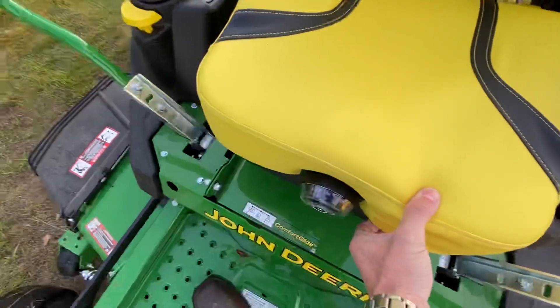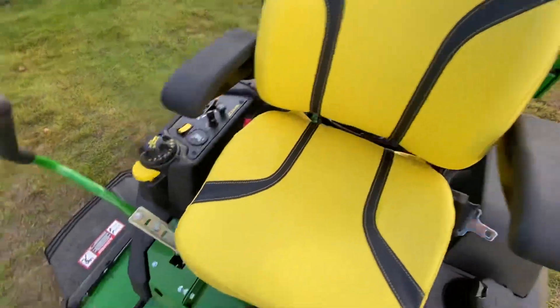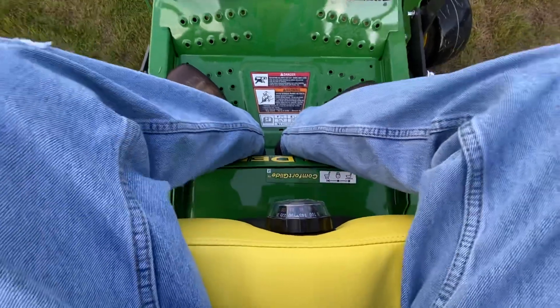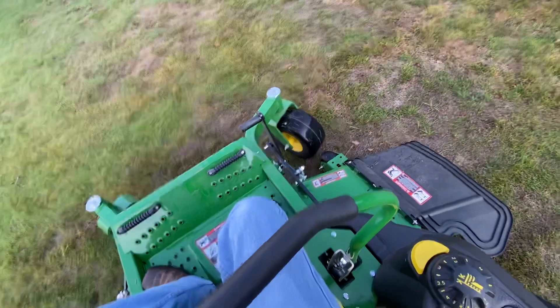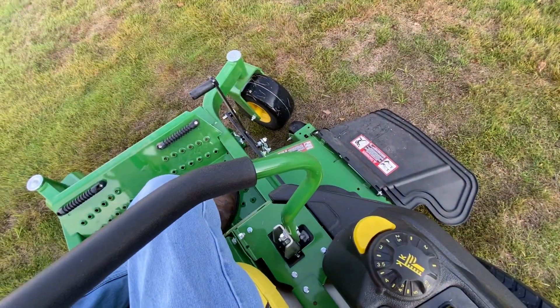It's also got comfort glide, so it kind of swivels back and forth and pivots. Let's go ahead and have a seat — you see that? That's the comfort glide. And then of course a spring-loaded seat, it's very comfortable. Armrests on each side, seat belt of course. And that's how you release your parking brake on the 740R — right there when the motor moves.